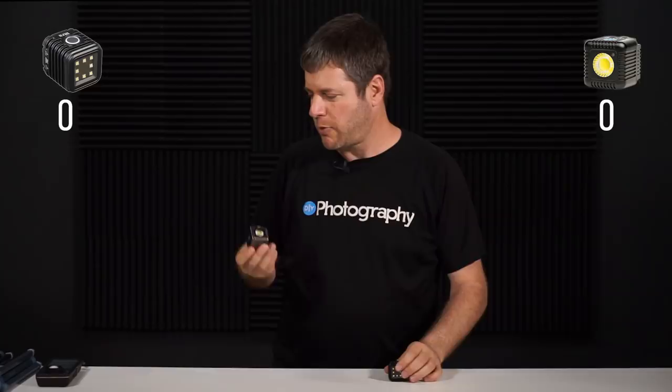On the right corner we have the single-eyed beholder LumaCube, and on the left corner we have the multiple lights, slightly smaller, Lycra. Let's see how the two compare. The first thing I want to do is compare the lights — I'm going to mount them on those tripods.